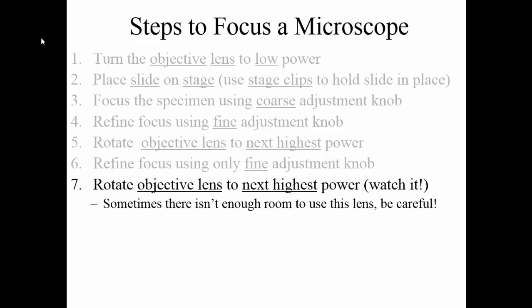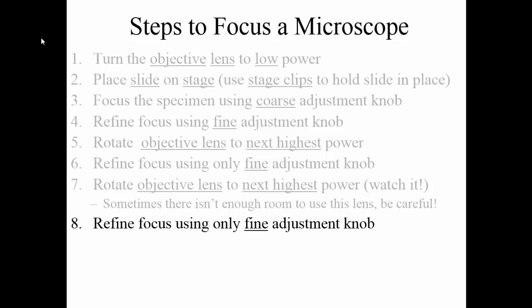Once you've got it in focus on medium power, you can choose to stop depending on the specimen, or you might need to rotate it to the next highest power — for our microscopes, that's the third objective lens, the highest power you're going to be using. At this point, watch from the side as you're rotating it. The highest objective lens is also the longest, so you want to make sure it's not going to break the slide. The high power objective lenses do have some springs, so they have a little give, but don't force it too much because you risk breaking the slide or the lens. If you get to high power successfully, again refine the focus using only the fine adjustment knob — do not use the coarse adjustment knob, as that makes bigger adjustments and you could break the slide.